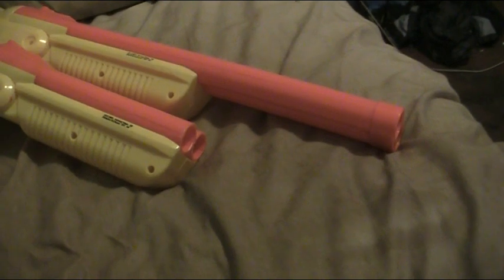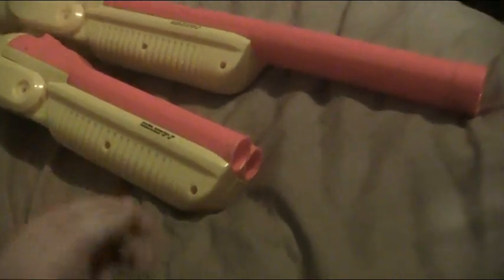As you can see, I chopped the end off, and I did a test of how much more power it has, and it has a lot more power. If you've got one of these, I definitely recommend getting a knife or a saw and cutting that off.